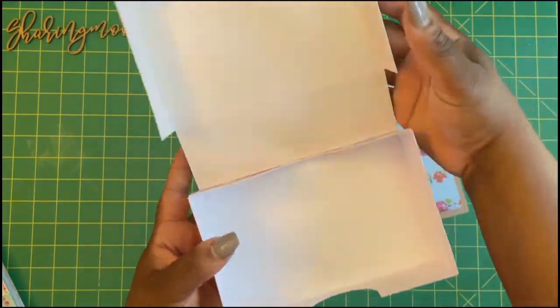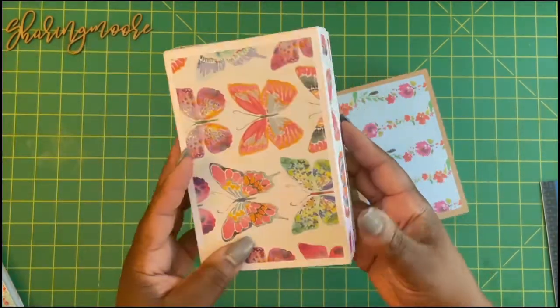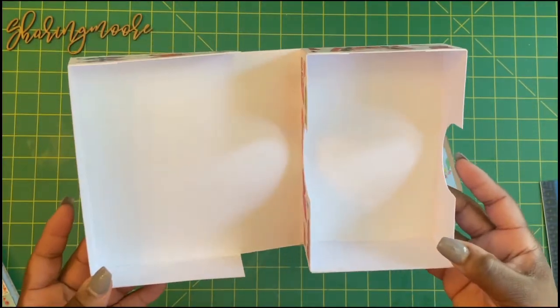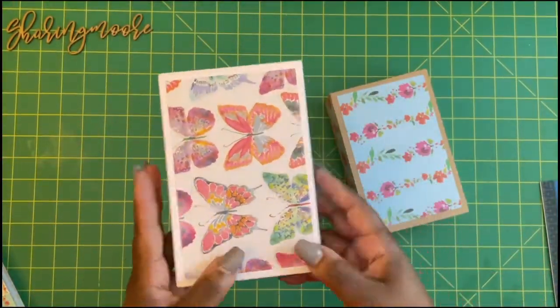Then it closes up like this. You can even make this into a really cute book box or embellishment box. Again, these are two pieces and I enlarged it as far as it could go on a 12 by 12. That's how it looks on the back.